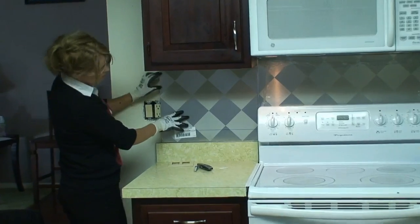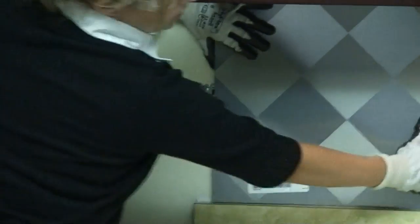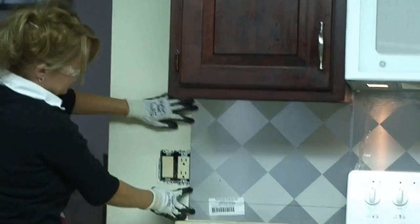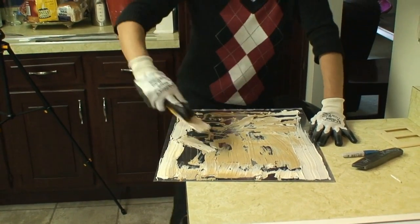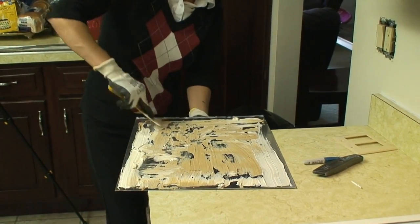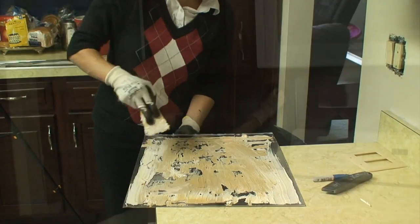We're going to check the panel — what we did to finish this part out is put it on this side of the power outlet so it matches up even with the cabinets, and we're going to leave this flush. As soon as we get this spread out, we'll put it up and we'll be finished with the installation. We'll let it dry for 24 hours, come back, remove the film, clean up any silicone, and we'll have a new kitchen.